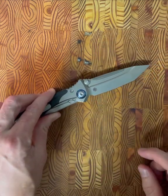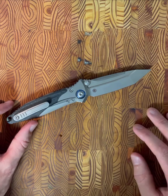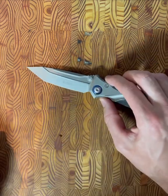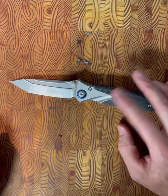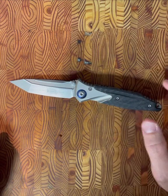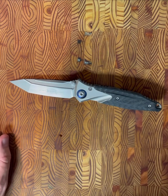Going back to that gas station knife analogy — this is a gas station knife that can certainly back it up, and it has an undeniable wow factor. The MSRP when it came out was close to $400. These do show up on the secondary market for around $250 to $350, so keep your eyes out. This knife is absolutely awesome and I'm really happy I had the opportunity to check it out. Thanks for tuning in and we'll see you next time.